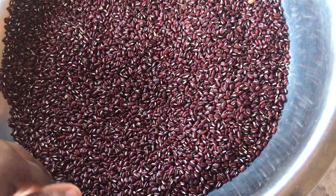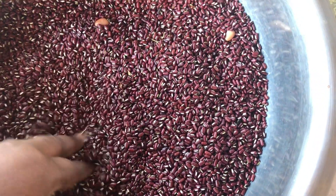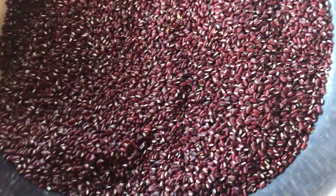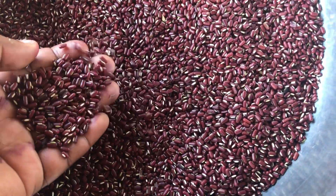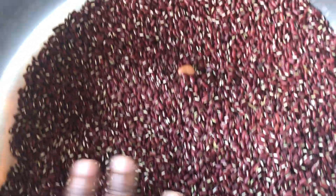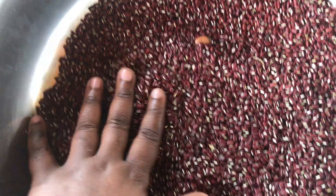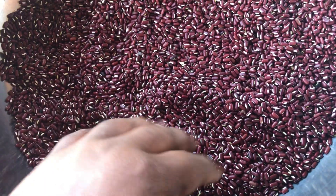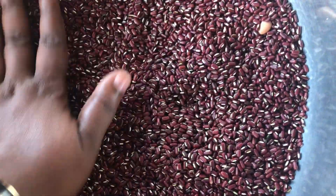Now I'm going to show you something else. This is what they call Jerusalem peas or rice peas, and they're very, very fine. Some of these seeds I'm going to save to plant, and the rest I'm going to cook. I'll give some to my mother and my sister-in-law.